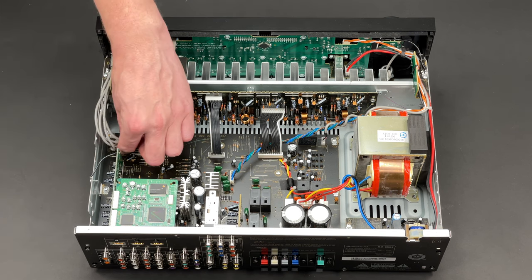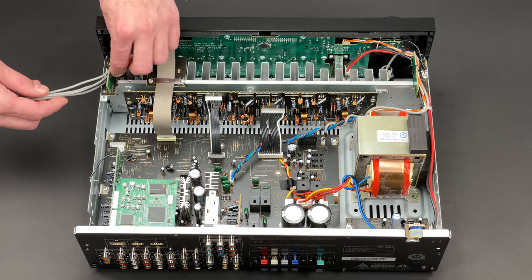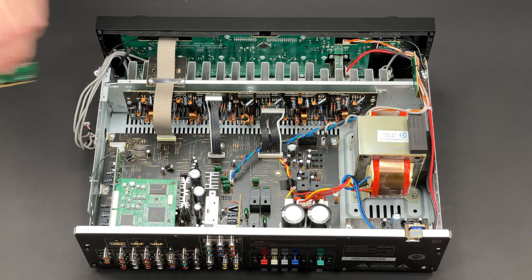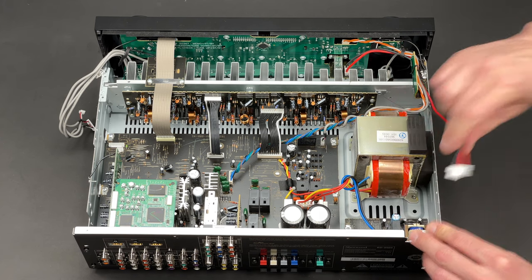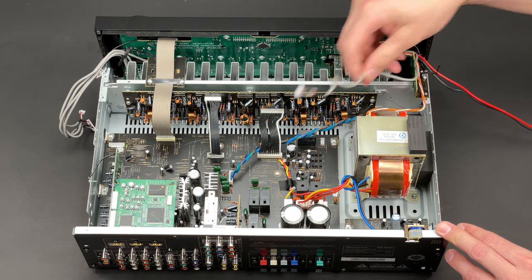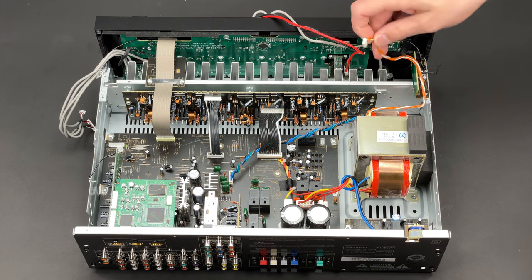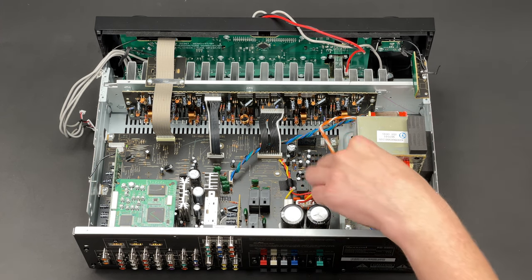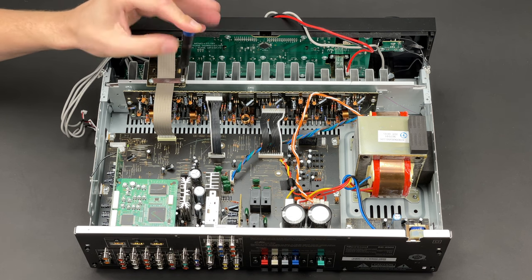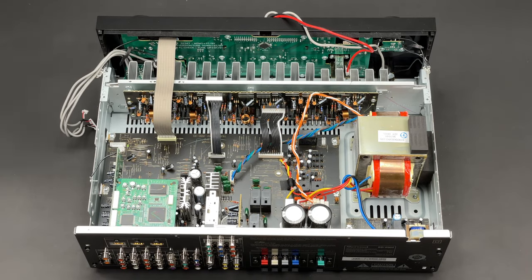I will untangle and unplug the auxiliary and Bluetooth port cables so I can carry on and work on the front panel extraction. Next goes a power switch cable as well as a headphones board cable. The unrectified front PCB power supply cable can be unplugged next, and the last cable to be unplugged is this shielded ribbon cable which links the main and front PCBs.